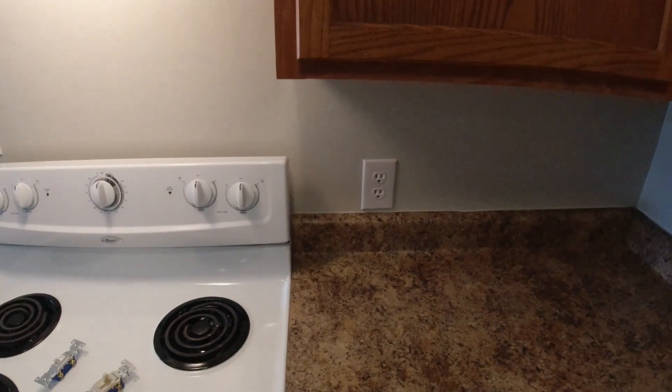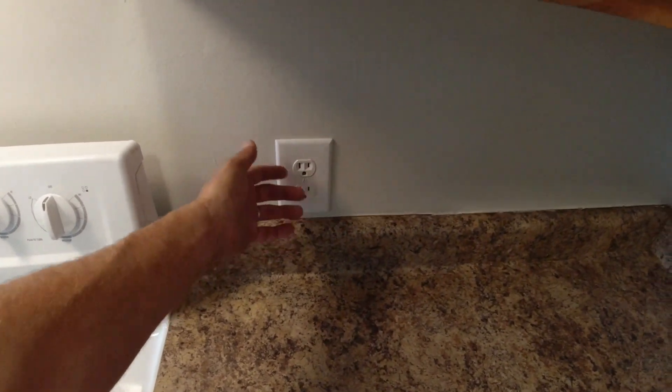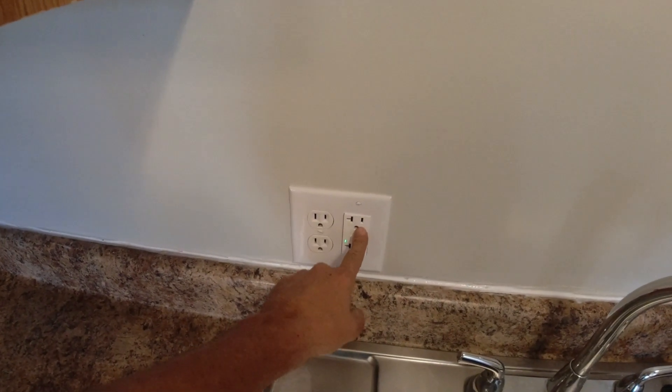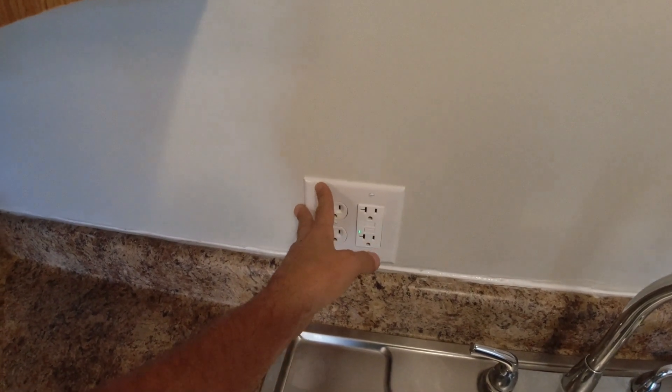To take an inventory, I just get a sheet of paper and go around and mark down what I've got. So this is a standard outlet with a single gang cover. Here's kind of a different one — it's a standard outlet, a GFCI outlet, and then this kind of unique cover. You may want to take a picture of that before you go to the store.